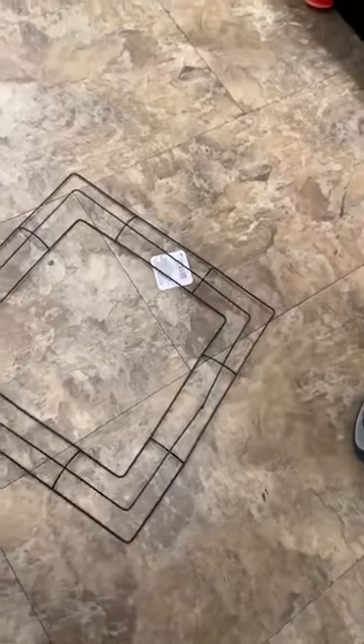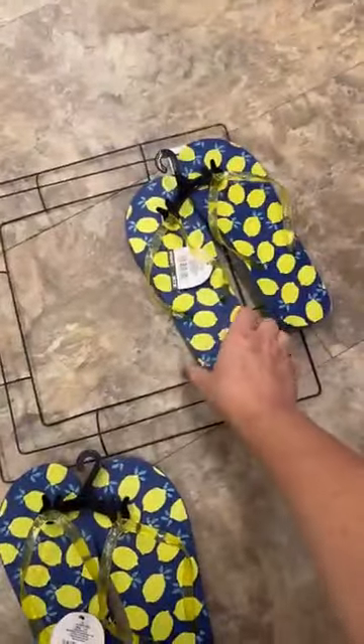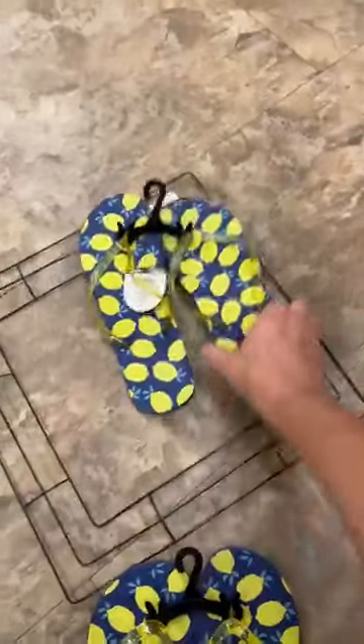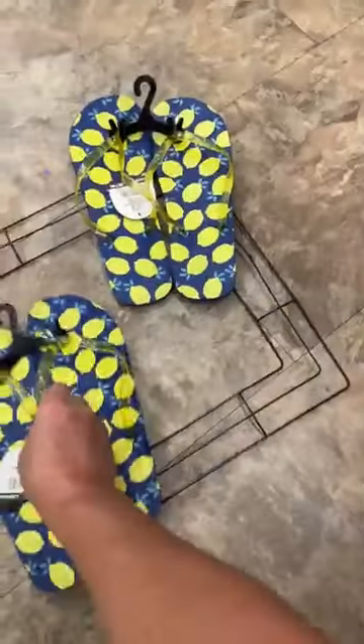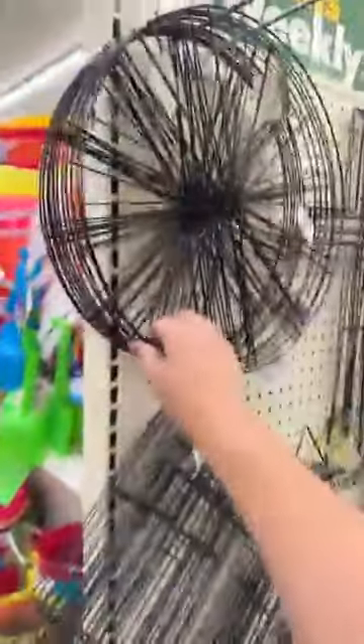You could wrap burlap around a round wreath form and glue the flip flops on with a big bow. I think the circle one would be much better. I don't see their complete round ones but this will work. One flip flop per side — that's a great idea too, Leslie. Anyhow, if you want to take these and go around in a circle, I'm sure you've seen them — flip flops all the way around — and then just put a bow at the bottom.